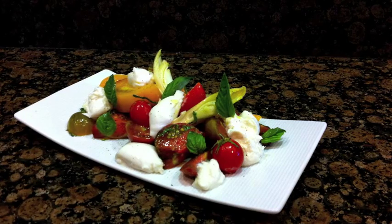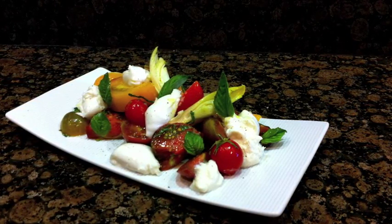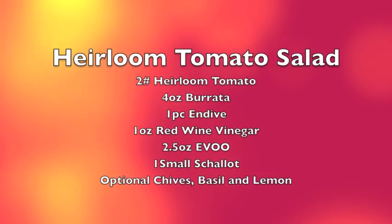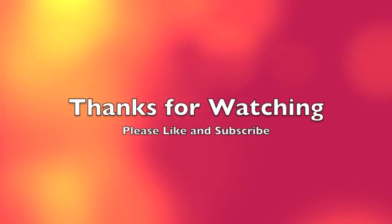Well folks, there you have it — our heirloom tomato salad, perfect for the late summer. And remember, eating with the seasons is the best way to eat. I really hope you guys enjoyed this recipe. I'm really excited to hear about any changes or how it all turned out for you. Thanks for watching — please like and subscribe.